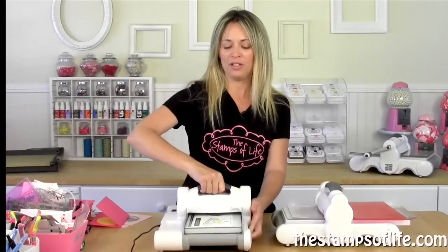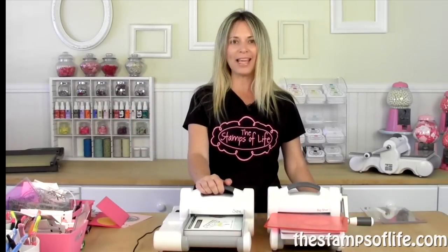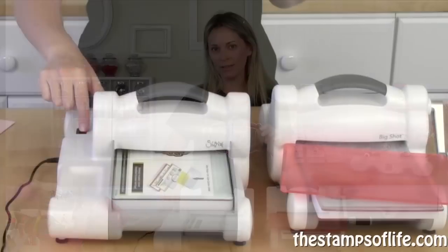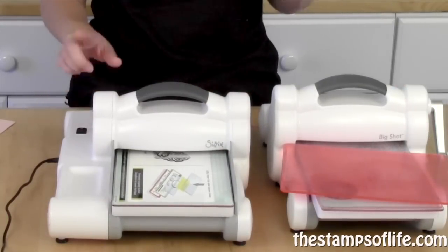So we're going to turn it this way so you can see. Ken got it out of the box and he's like, where's the handle? That's right — it doesn't have a handle because it has this little handy dandy button. Look at that — it moves. And I'm going to show you how it works in just a second.